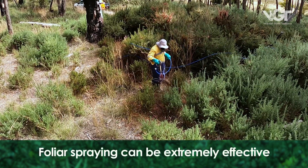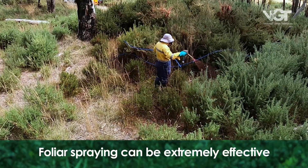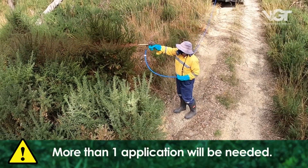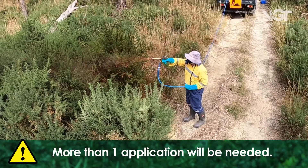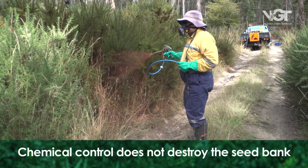Chemical control using foliar spraying can be extremely effective in controlling gorse. But remember, more than one application will be needed to kill all the bushes in large infestations. Chemical control methods will not destroy the seed bank.